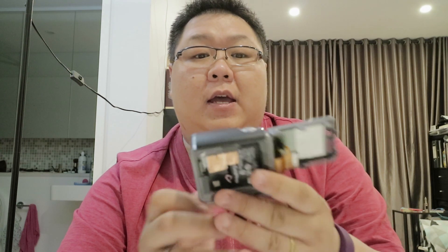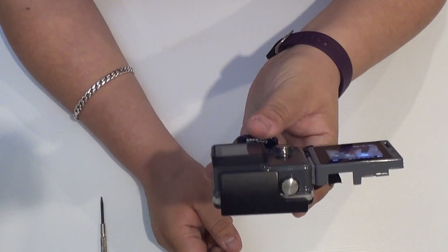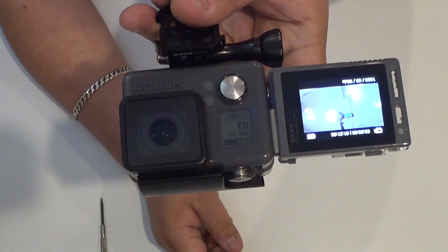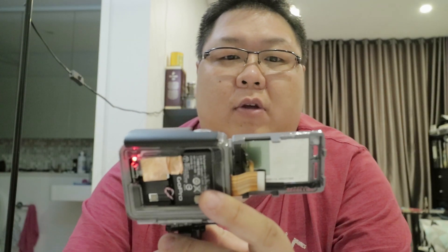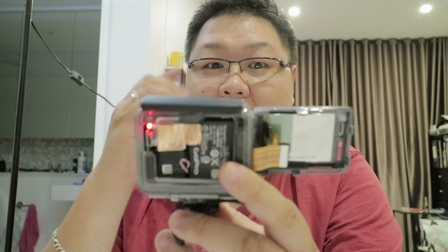Lock it back. Now, moment of truth — let's turn it on and find out if it works. It does! Okay, you can see it actually works. I'm going to hit record so I can have fun with this — hi!